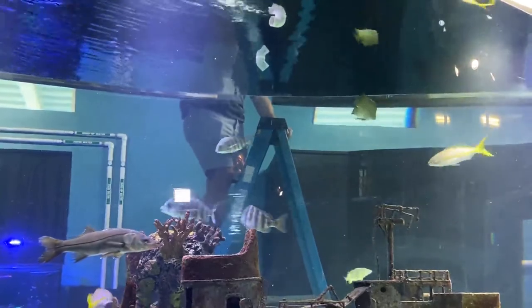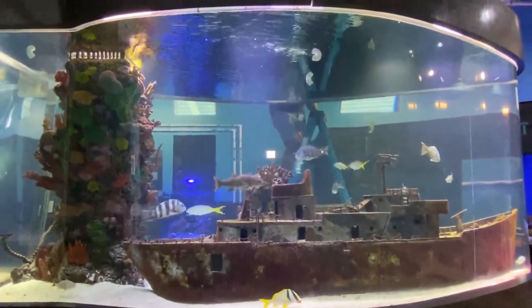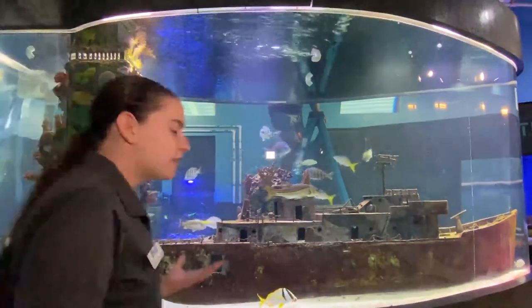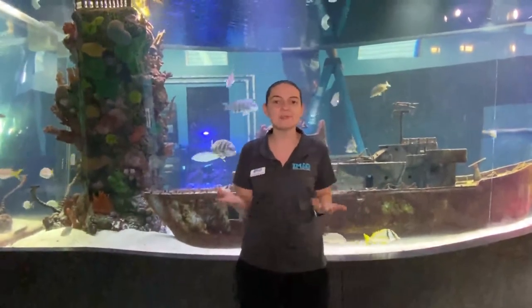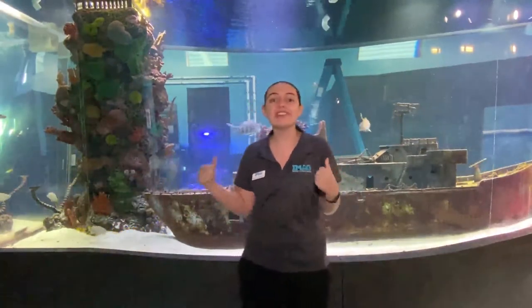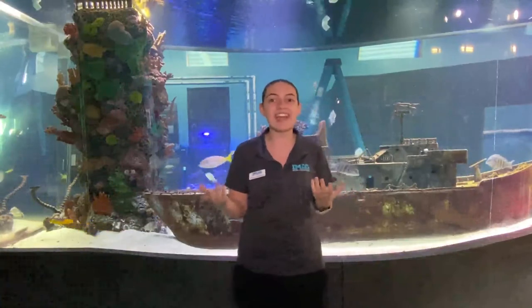That is all for today. Thank you so much for joining us. If you have any questions about our USS Mohawk tank, feel free to ask. If you want to see that Animal Planet episode, it is Season 10, Episode 7 of the show Tank. You'll get to learn a lot of things about this tank, including some mishaps during building, and the fact that this tank weighs over 25,000 pounds — that's because a gallon of salt water weighs 8.5 pounds and this tank is over 3,000 gallons.